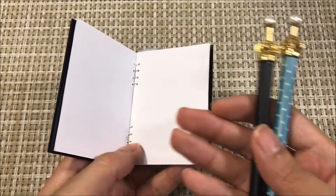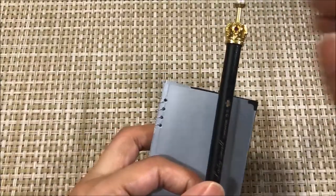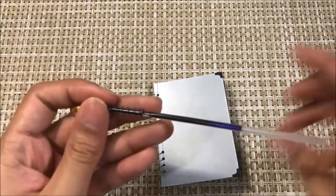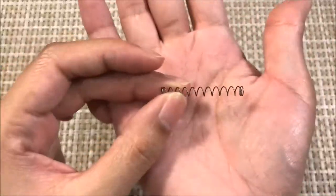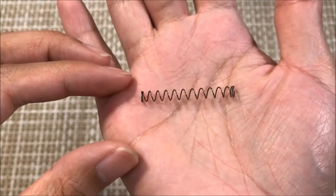Finally, you can also use these if you have an old retractable pen where the ink is running out. You can unscrew it, remove the ink, and on the inside of the pen there is a tiny spiral that you can use for the spiral of your notebook.